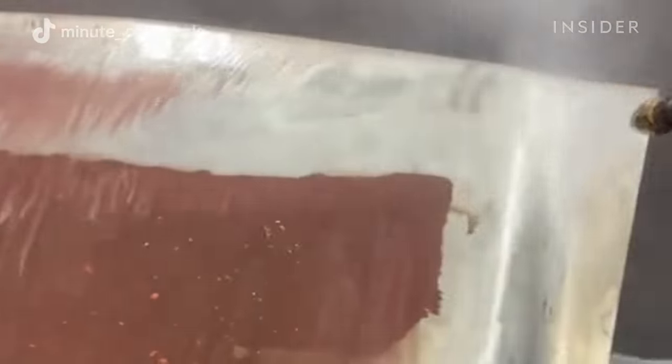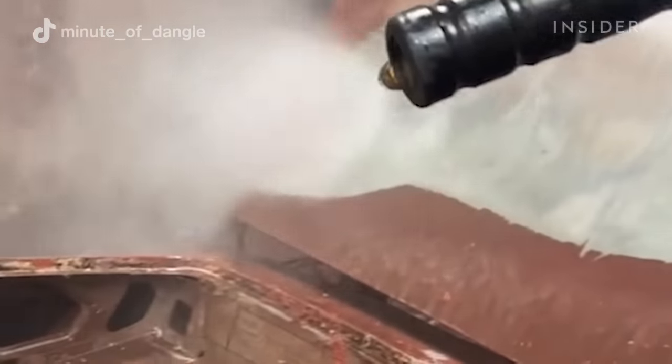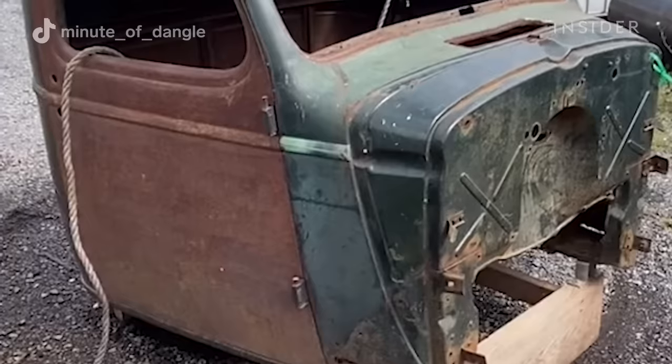People think it's super expensive, but it's not. It's only $2,400 for a car body. It's cheap and it's the best way to do it, in my opinion.